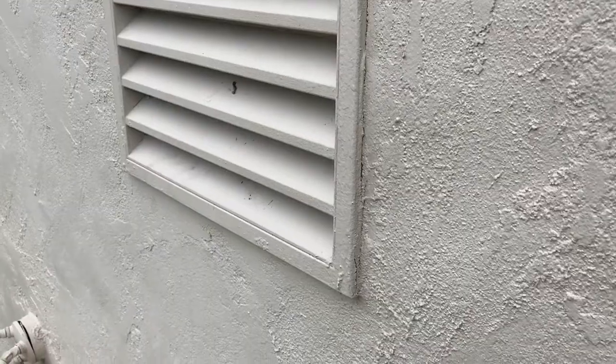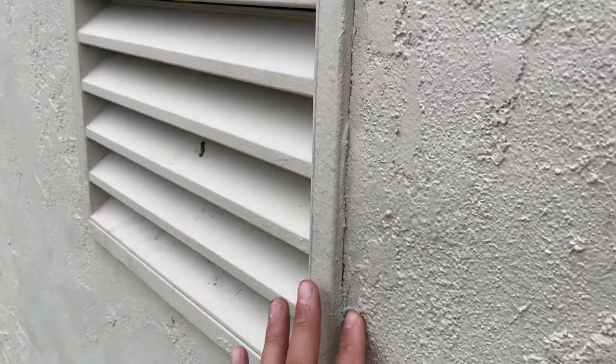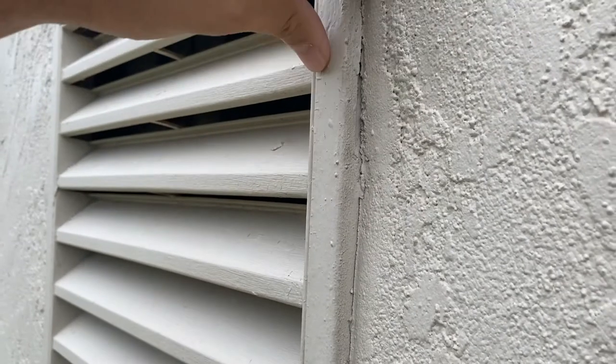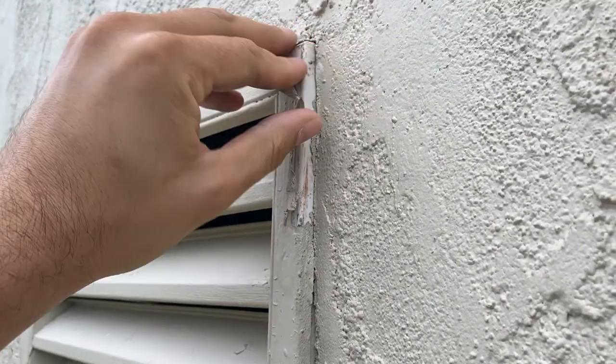So I'm up at the vent and I can for sure see that all the old caulking has been peeling away. I mean, look — it's just falling apart.